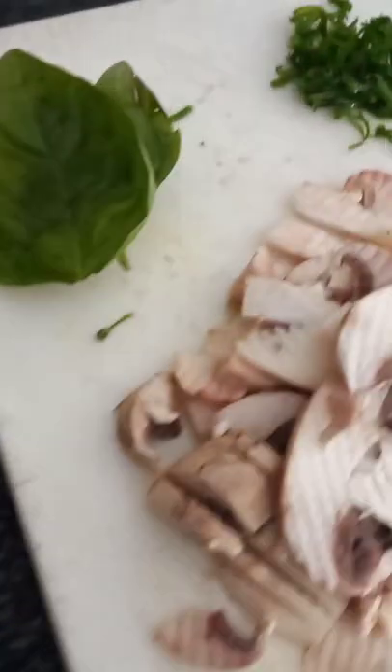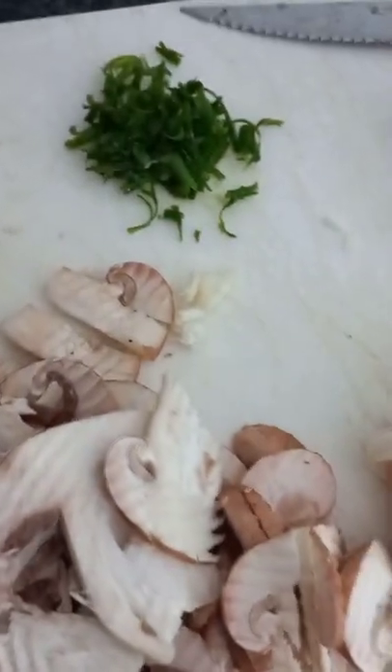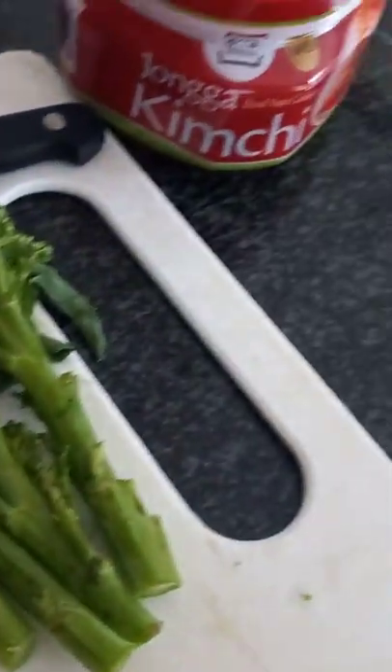You're going to cook your rice noodles and in the meantime chop up all your vegetables. I use some different kinds of mushrooms, some broccolini, some kimchi — you can use whatever you like — as well as some basil and chives.